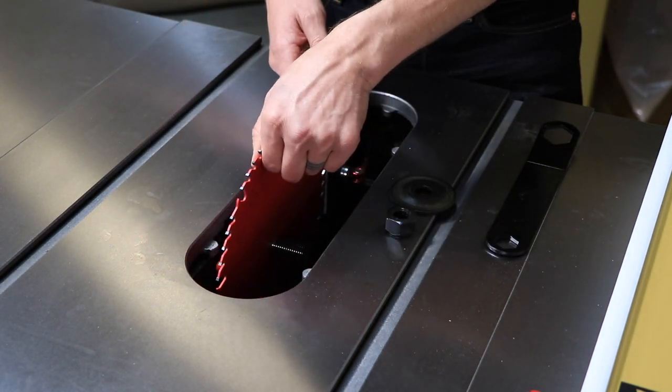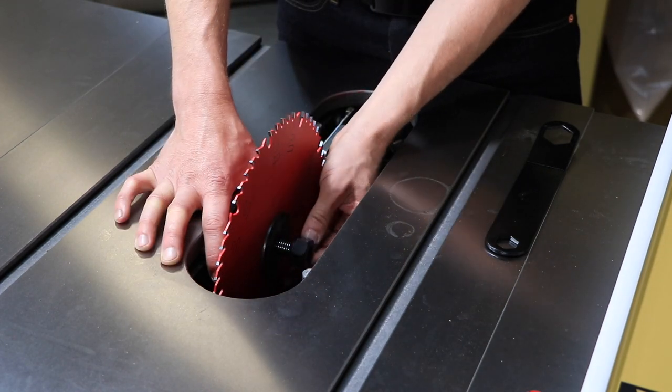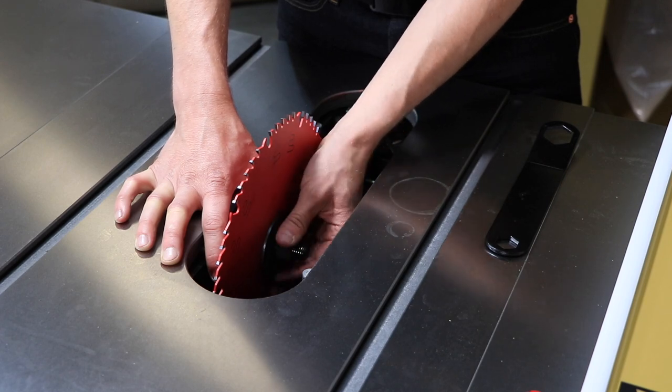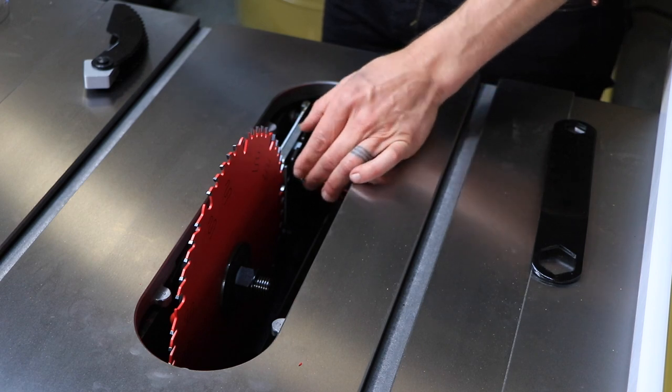Install the new blade onto the arbor, making sure the teeth point downward toward the front of the saw. Install the flange and nut. Engage the arbor lock and tighten the nut with the provided arbor wrench.